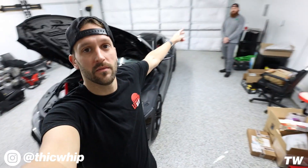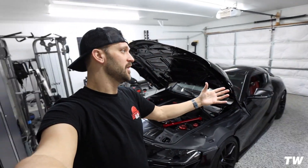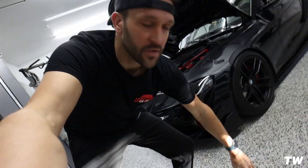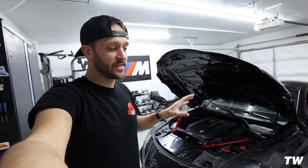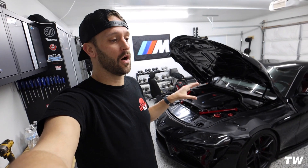What is up guys? Welcome back to the channel. Welcome back to another video with your boy Thick Whips and Mr. Chris Boost. Today obviously we are in a different garage — we are in Chris's garage. Huge thank you to this guy for helping me install the meth kit today. Today we are installing the AEM methanol injection kit on the Supra.